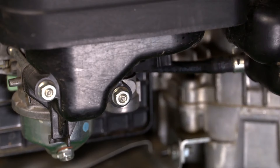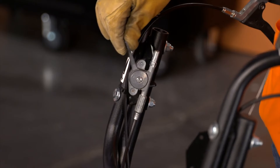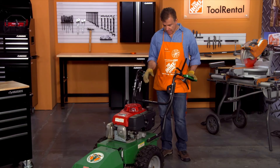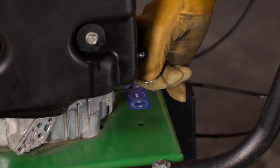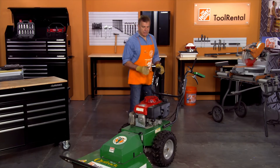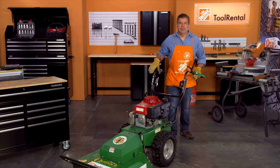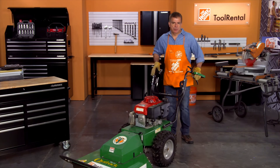Turn the fuel valve to the open position. Now to start the unit, push the throttle all the way forward. Next, pull the choke out and pull the rope to start. Once the engine starts, push the choke back in, and leave the unit at full RPM for cutting operation.